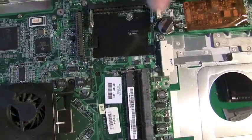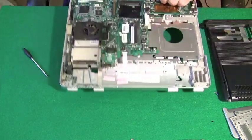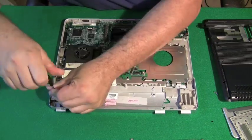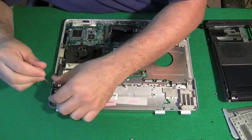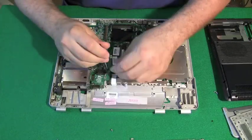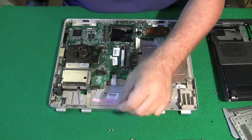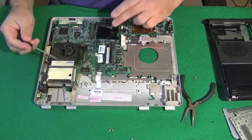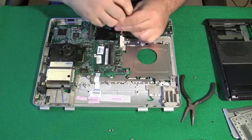Certain screws on the motherboard are labeled — that's what I'm pointing to now. Usually there are white arrows, or there could be letters like on this computer. That's basically telling you which screws you need to remove to get the motherboard off. The motherboard has many screws if you look at it from the top, but you only need to remove a few. In this case it was marked with the letters PA. This little piece here is just an extension for the battery. We're going to remove all the screws marked PA.